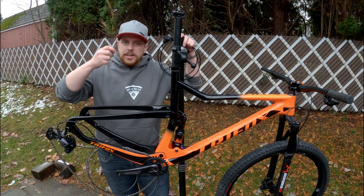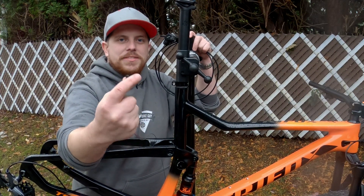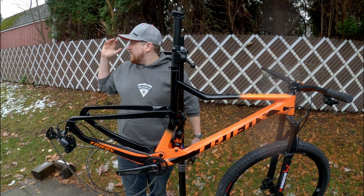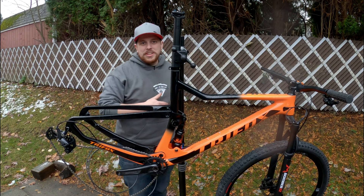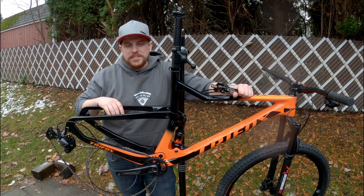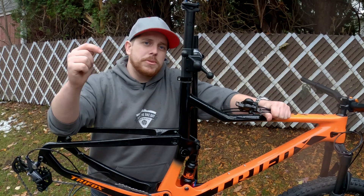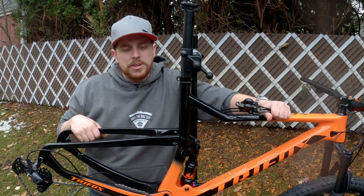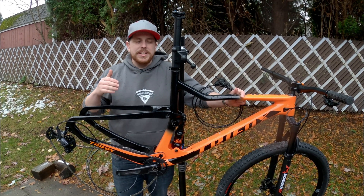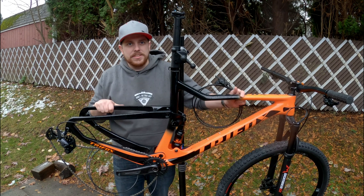Thanks so much for watching this video on how to use a shift cable and a housing ferrule to run a new hydraulic hose. As you can see, it's starting to rain and there's snow on the ground, so we're going to call this quits. I really hope you learned something and enjoyed it. Any questions you have, put them down in the comment section below. If you want to see a video on how to run a full hydraulic brake onto a bike — cut the cables, get everything set up — I'll have that linked down in the description.